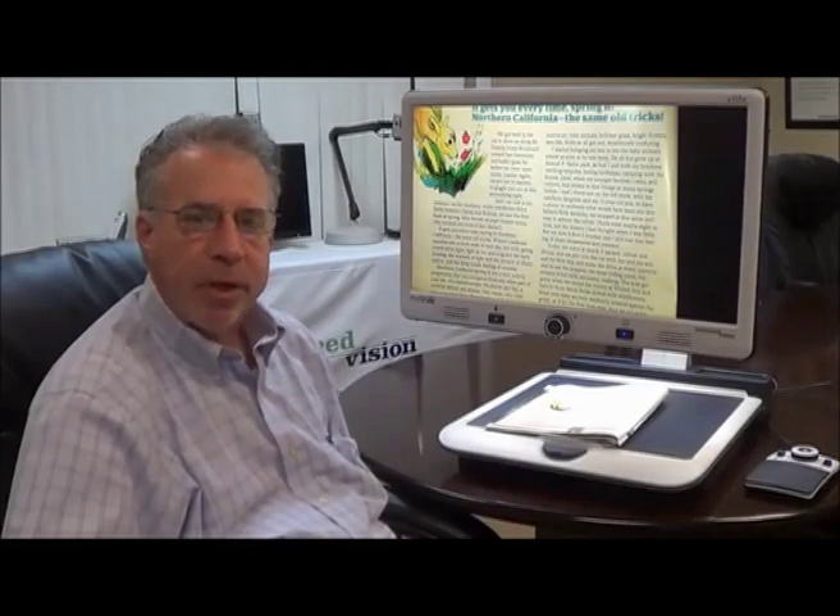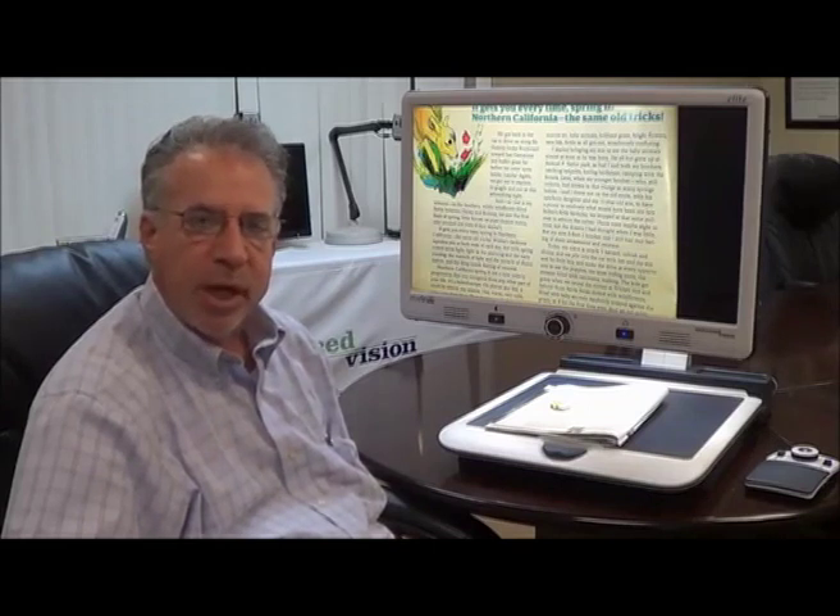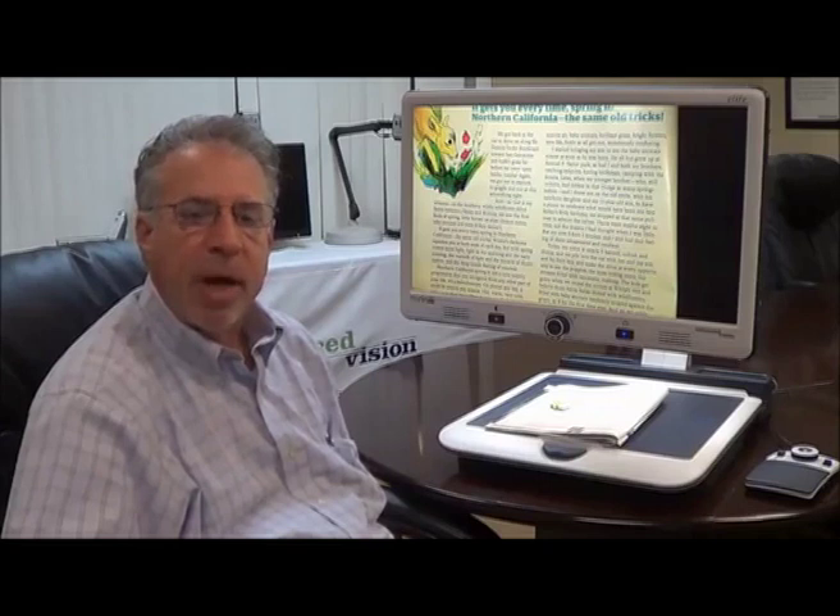Hello. My name is Mark Stenzel. I'm the Vice President of Sales for Enhanced Vision. And today we're going to tell you about a brand new product from Enhanced Vision called the Merlin Elite Pro.